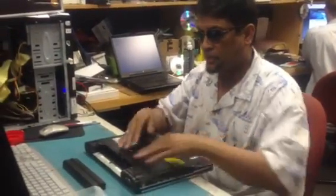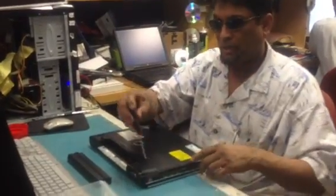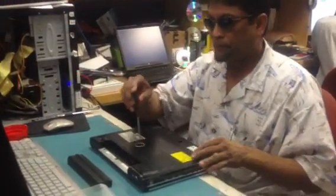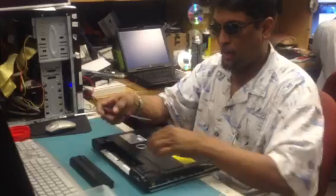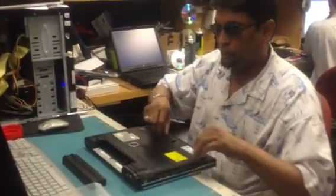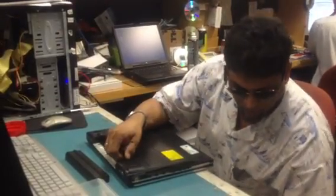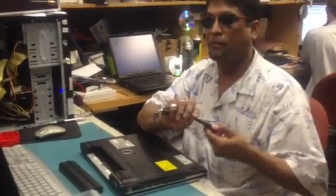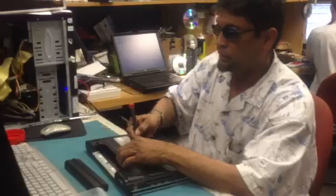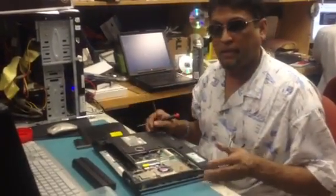In this case, we have the panel right here. You'll take out about six or seven screws. Once you take the screws out, you can take a flathead screwdriver and pop this cover off. I will use a flathead screwdriver to take the cover off, and once I take this cover off, I'll locate the CMOS battery.